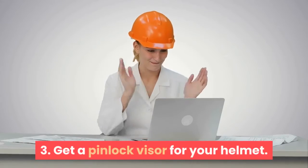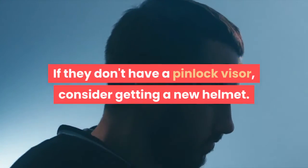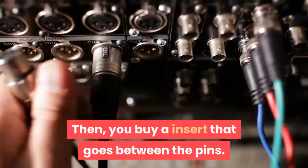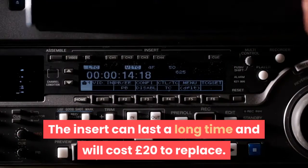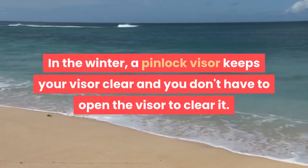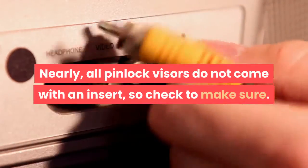Step 3: Get a pinlock visor for your helmet. If your helmet doesn't have a pinlock visor, consider getting a new helmet. A pinlock visor is a visor with two plastic pins, and you buy an insert that goes between the pins — a motorbike shop will often fit it for you. The insert can last a long time and will cost around £20 to replace. Once installed properly, it is impossible to fog your visor even when held over steam. In winter, a pinlock visor keeps your visor clear so you don't have to open it to clear it. Note that nearly all pinlock visors do not come with an insert, so check to make sure.